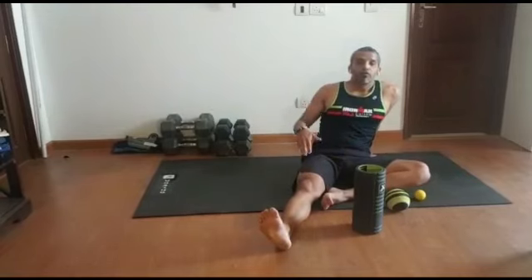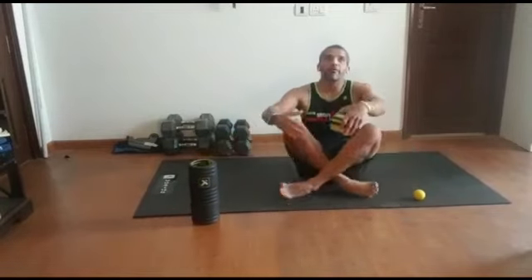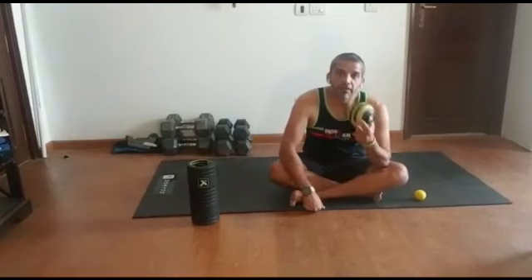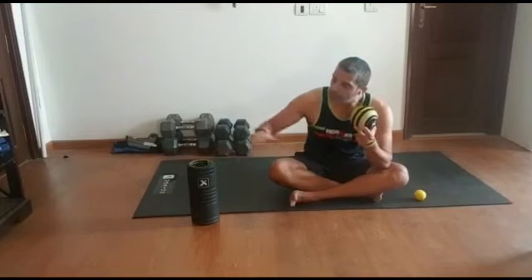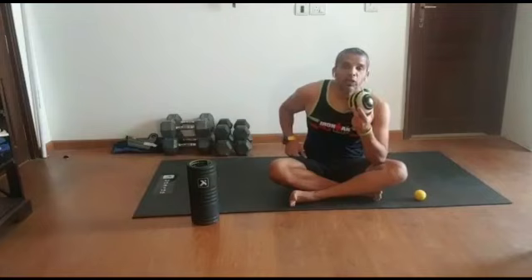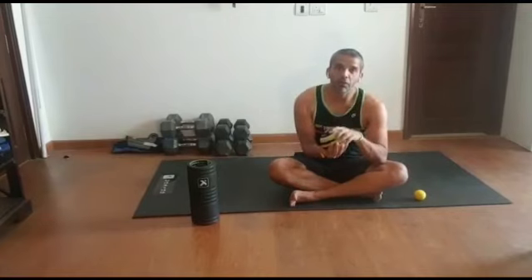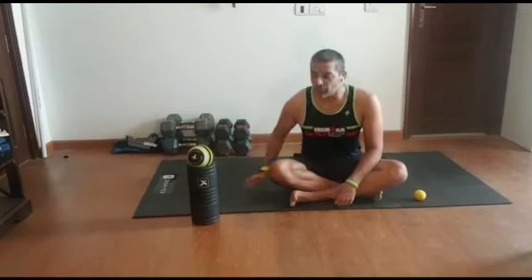Once you've done with the roller and you feel that your trigger points have eased out a little bit, you want to progress. That's the time I really want you to pick up this trigger point ball and duplicate what you did with the roller. What you'll find is that this ball will penetrate through very specific areas in the quad, and you will feel much more pressure at those points with this ball. That would be your progression once you move from the roller.